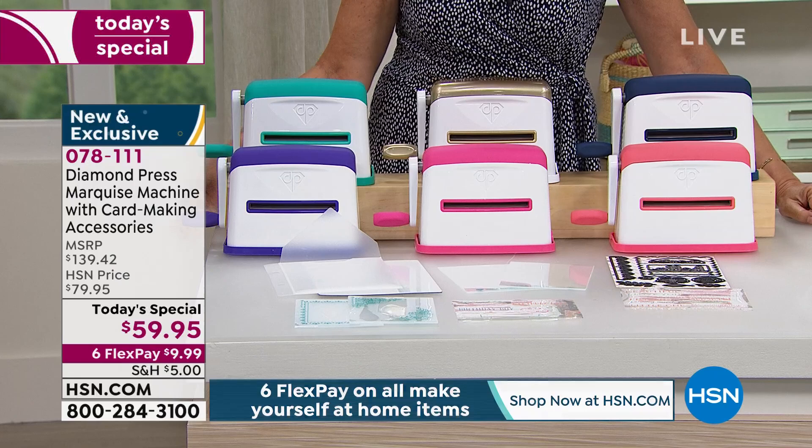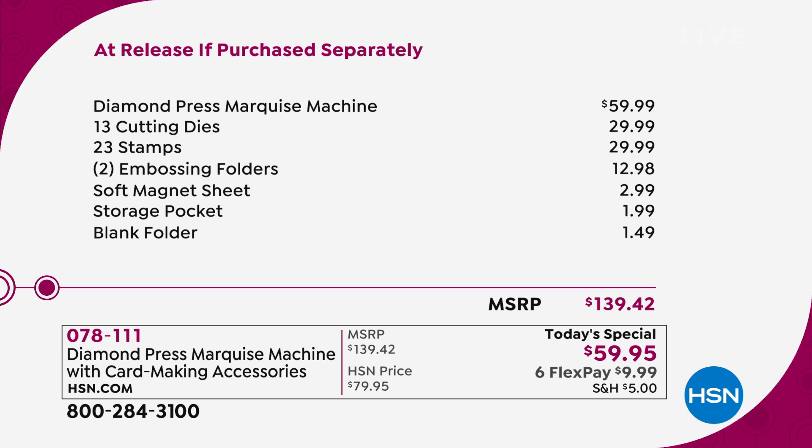All of this is included at a price of $59.95 with six flex payments — less than $10 each. Looking at the value breakdown: the machine alone is worth $59.99, the cutting dies have a $30 value, the stamps a $30 value — everything included here is a $139 value.